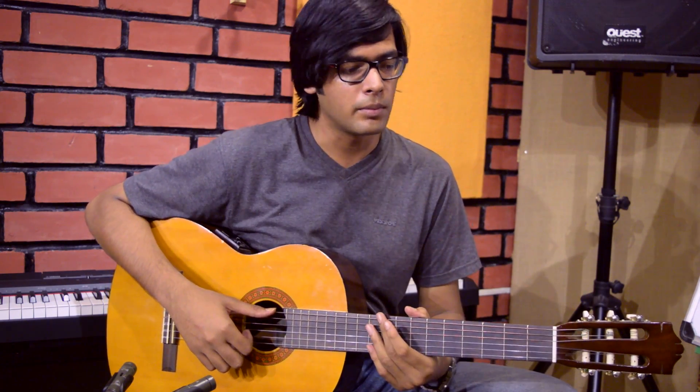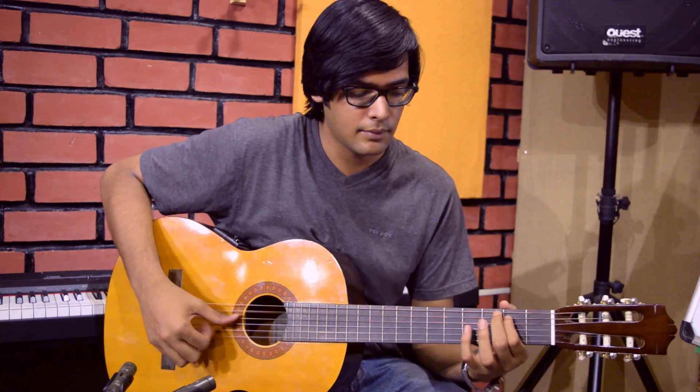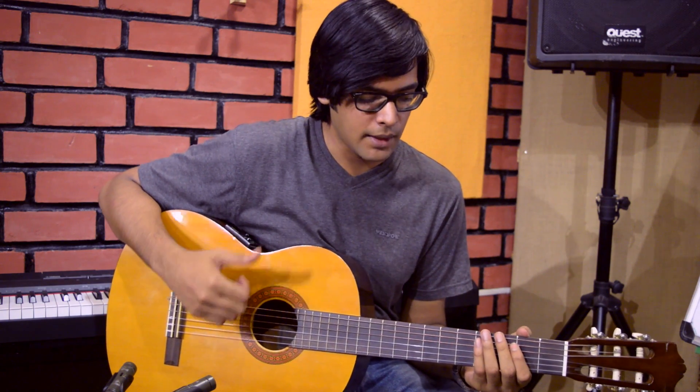If you haven't checked out the Beatles medley yet, I'd advise you to do so because it involves a lot of that kind of stuff where you use the thumb to make a bass line for the melody and you use the other fingers to play the actual melody itself.